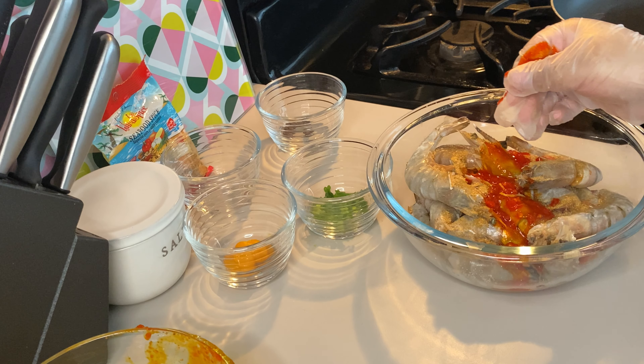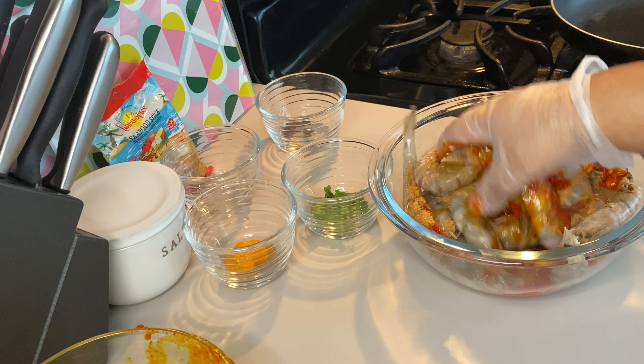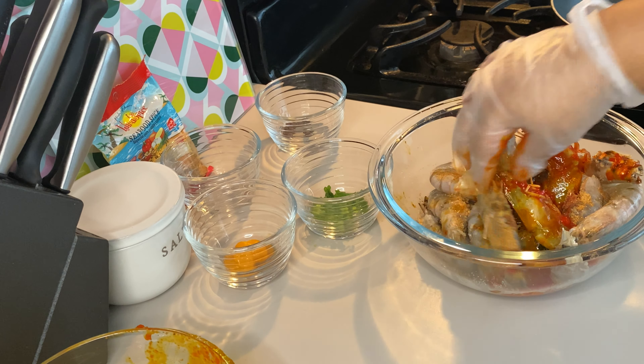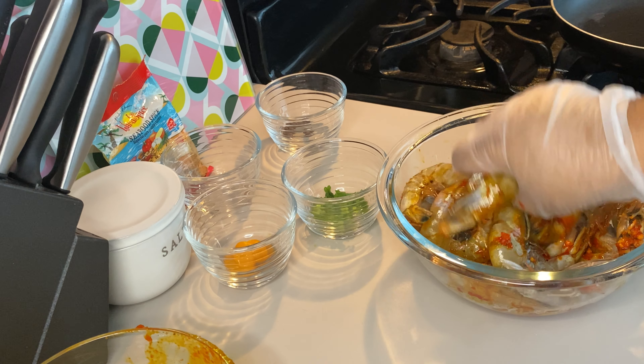I'm not wasting a drop — you can see I'm getting it all. What you're going to do now is just massage this in really well. Make sure that your shrimp is evenly coated; you want to really get it everywhere. Shell-on shrimp — you want to really work your seasonings in. You can definitely put a tablespoon of salt, a tablespoon of your seafood or fish seasoning, and then rub it in really well.